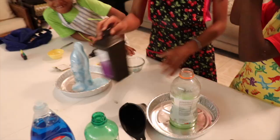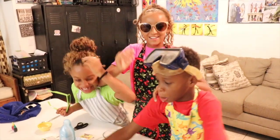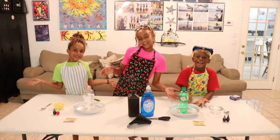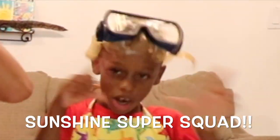Oh my god, I'm so excited! Blue! Yes! Green! Goggles on guys! It's gonna blow! Hey guys! Welcome to Sunshine Super Squad!